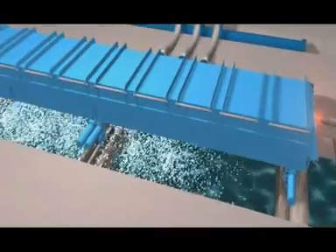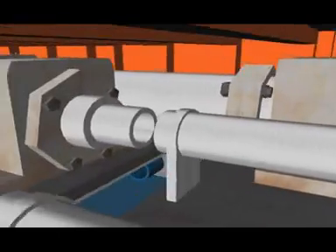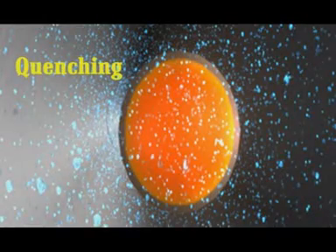In the TMT process, the hot rebar emerging out of the final rolling stand are subjected to rapid on-line cooling through a series of water jackets of a quench box. Direct water quenching results in the formation of martensite at the surface layer of the rebar.